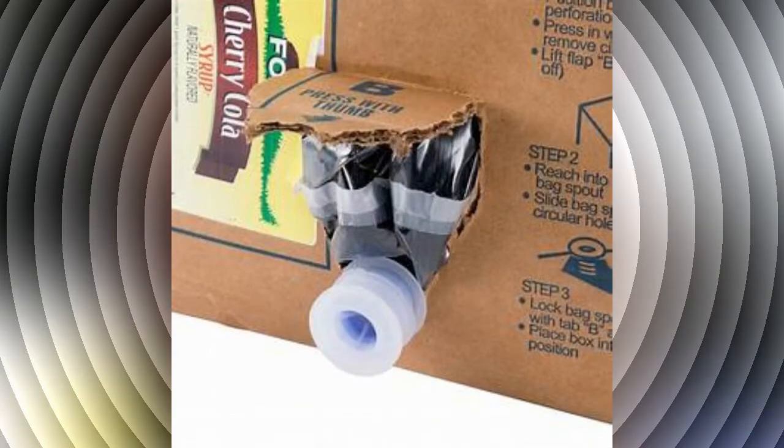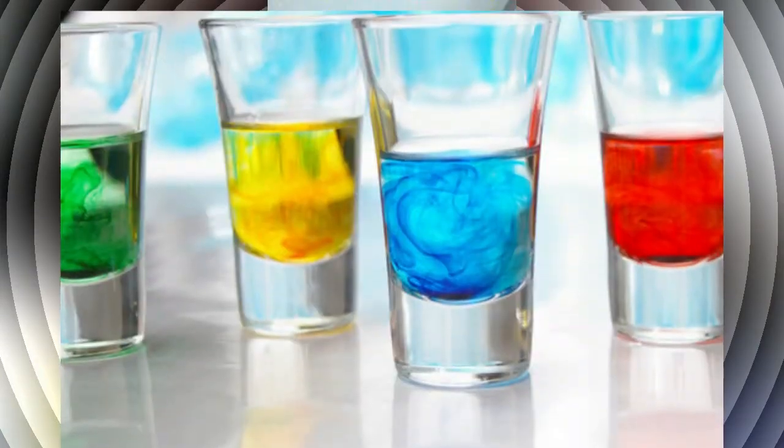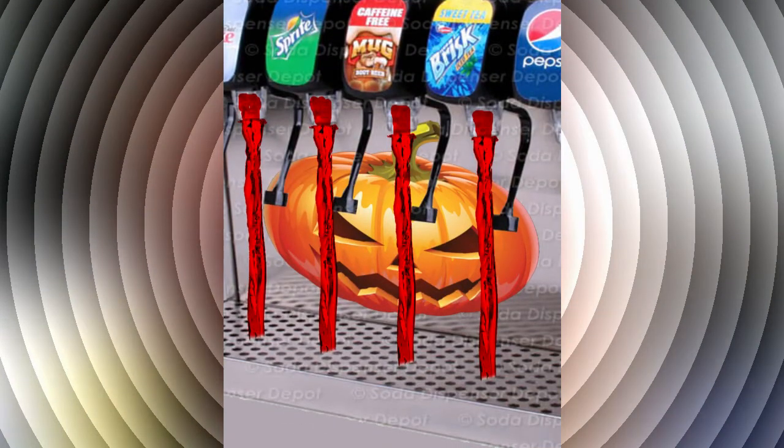Hello YouTube, Nathan here. Today I want to talk about an idea I had and get a little feedback from Halloween. I was thinking of an idea for soda fountains. Soda fountains have a syrup with different flavors, and I was wondering if it was possible to introduce a food coloring to make them all the same color for the holiday — whatever that may be, like Halloween.